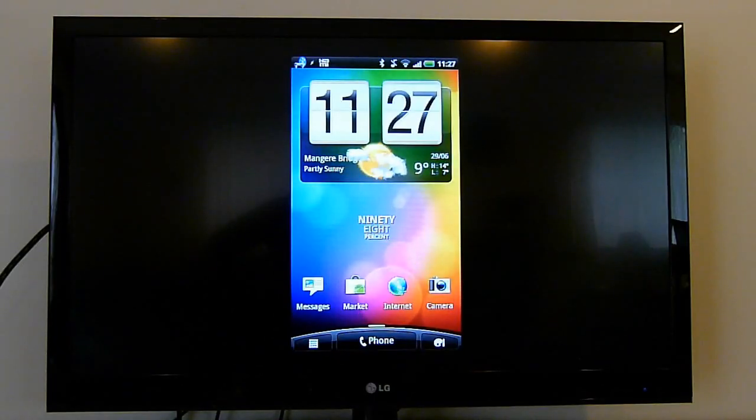Hi everyone, this is NZ Tech Freak, Murray Winniata, with another video for the Clove blog. This time we're looking at the HTC Sensation, which lots of you have a keen interest in, particularly knowing how it stacks up against Samsung's Galaxy S2.